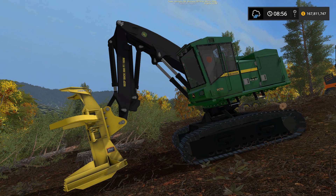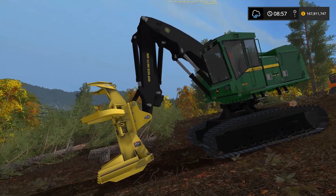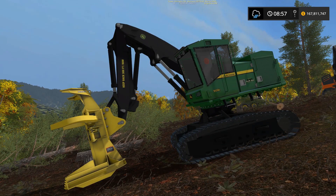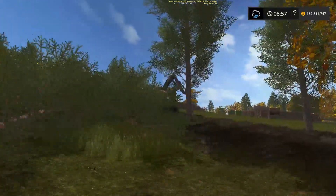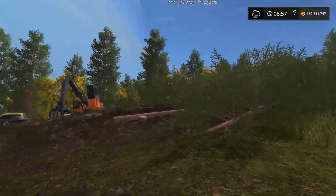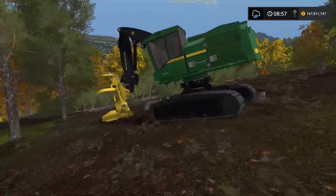Hey everybody, what's up? Today we're looking at this John Deere 909K. You may remember I did another video on this thing. In that video I just bashed it — I said I don't know how to use it. They recommended I just take a week vacation. So I come back to the farm, something happened, I had a Tiger Cat. My map was lagged so I was gonna sell a bunch of stuff, but I was like, oh, let's just give this thing one last try.